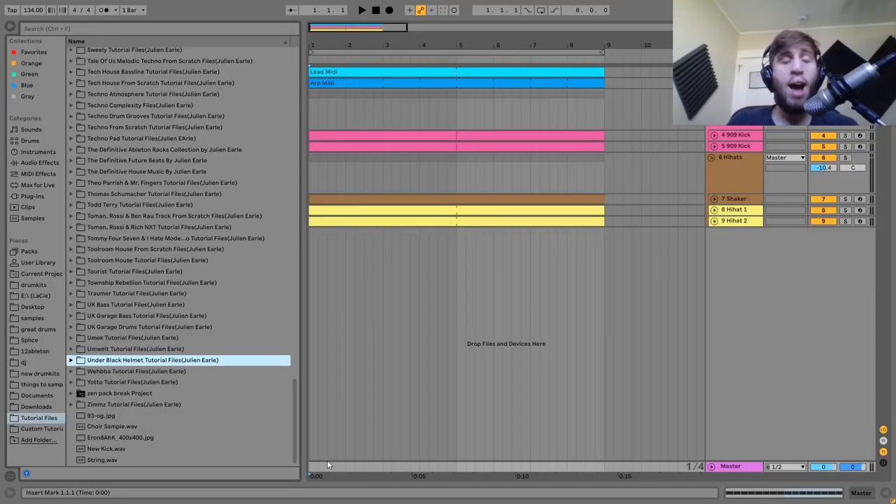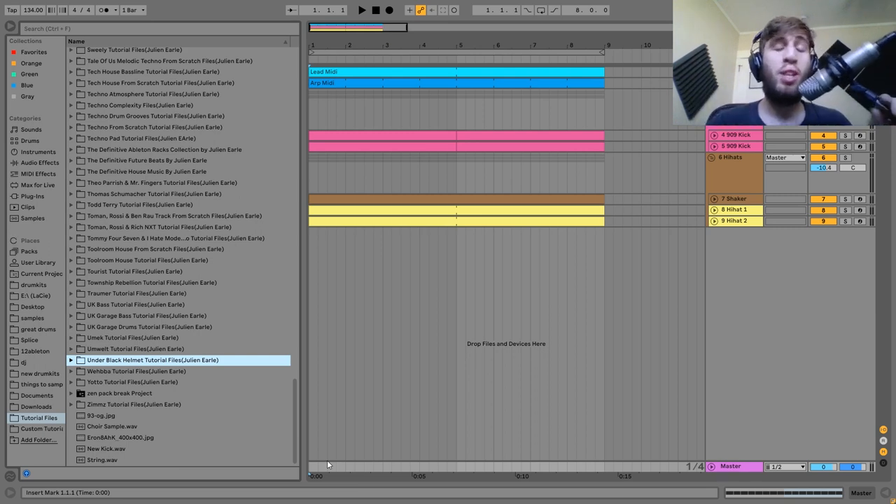Hey guys, it's Julian and today I'm going to be showing you how to make dark industrial techno like Under Black Helmet. As usual you can get the project file, samples, MIDI, and presets in the description. If you're a patron on my Patreon channel, check there because it's already available and has been since yesterday. Let's get started.